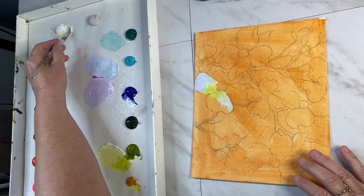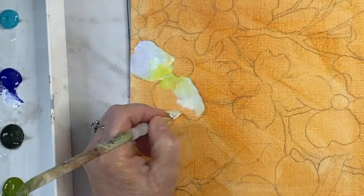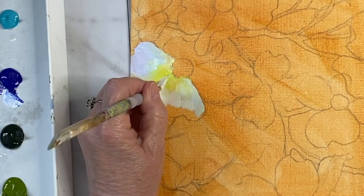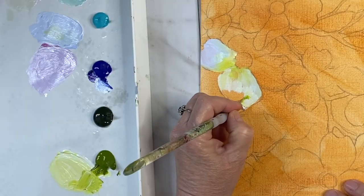Here I'm mixing some white and neutral gray number eight just to add some non-color area here. I like to blend it just a little bit but keep the paint kind of chunky and free.